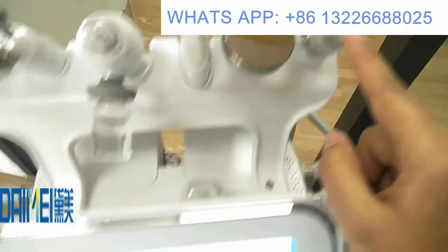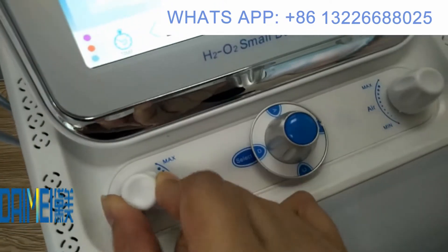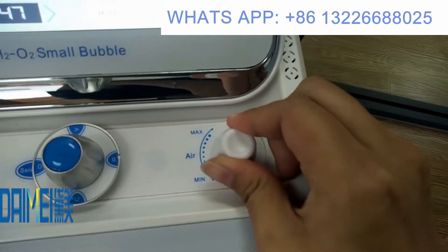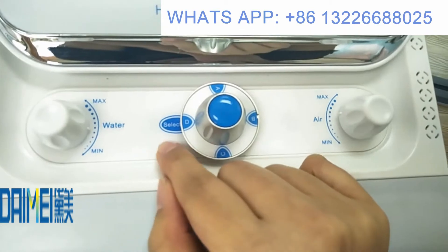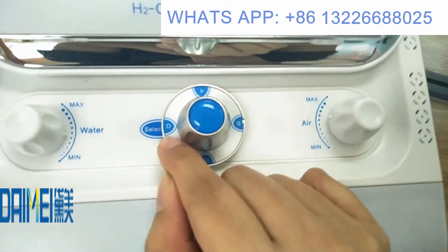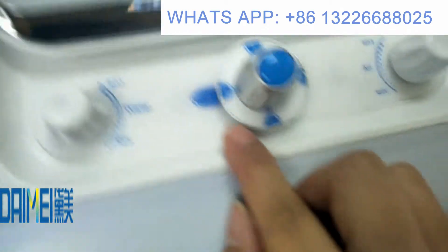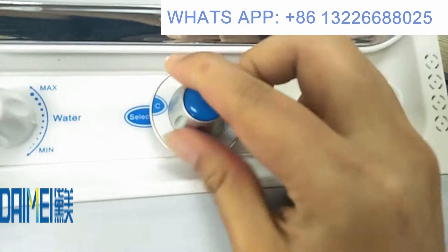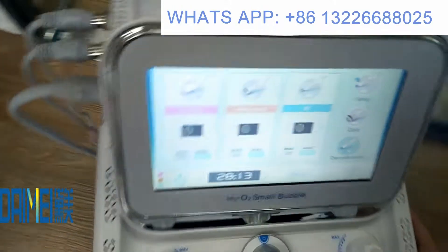This section is for the hydro handle water level — maximum and minimum — which you can screw to adjust as you like. Here is the air pressure control, also adjustable. This switch is for bottle selection: bottle D refers to the hydrogen oxygen bottle, and you can also select bottles A, B, and C.